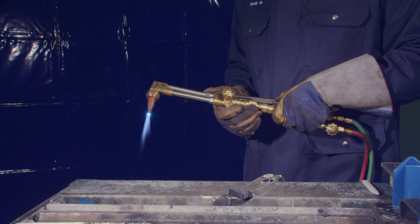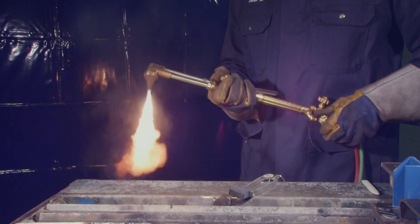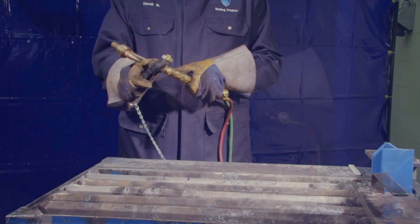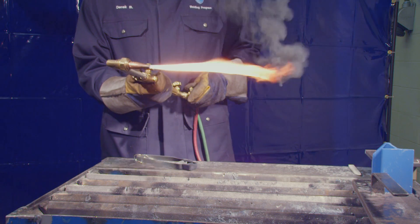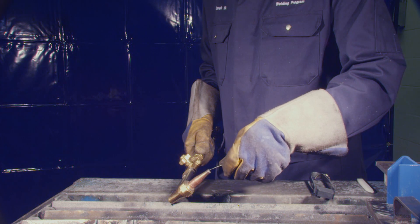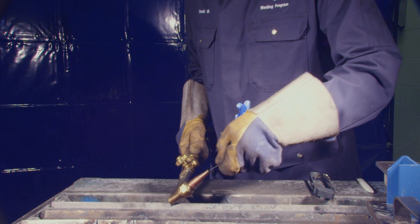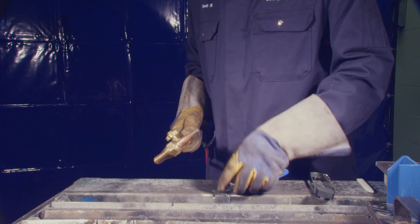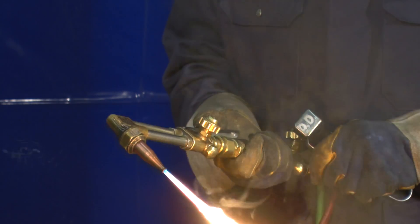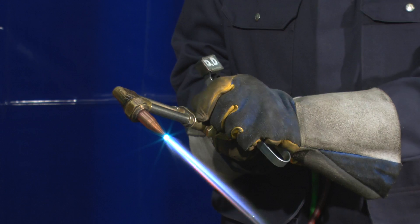Notice the cutting stream is short and goes off to one side. To correct this, shut down the torch and inspect the tip for obstructions or debris. Also, check if the cutting orifice may be out of round. Crack open the oxygen torch valve slightly and choose a tip cleaner size that allows you to feel the abrasive surfaces rub as you run it in and out of the orifice. Restart the torch to observe a long cutting stream and resume your cut.